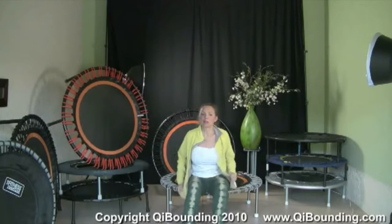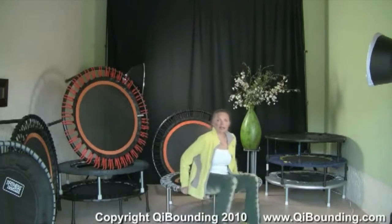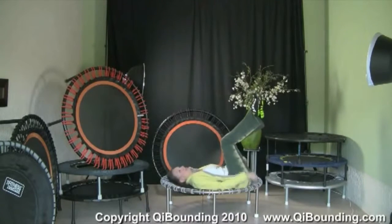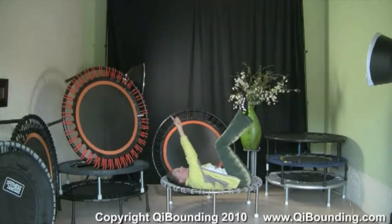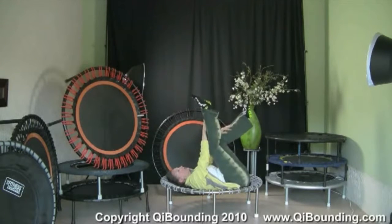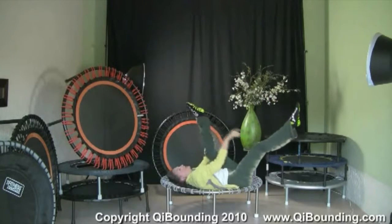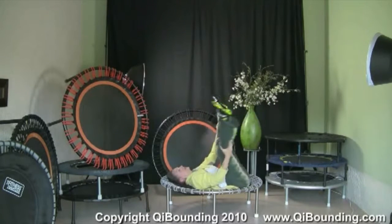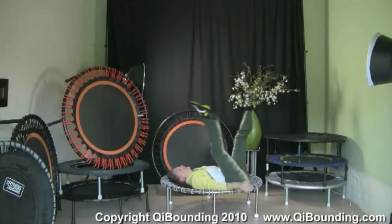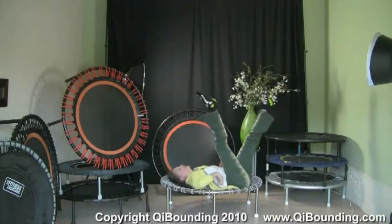That's a great exercise, and I promise you if you do that every day for 14 days — 2 weeks — you really feel the difference. The nice thing is you really get warm, and that's great in wintertime. The other thing I wanted to show in detail is the leg circles, where you lay on the rebounder.